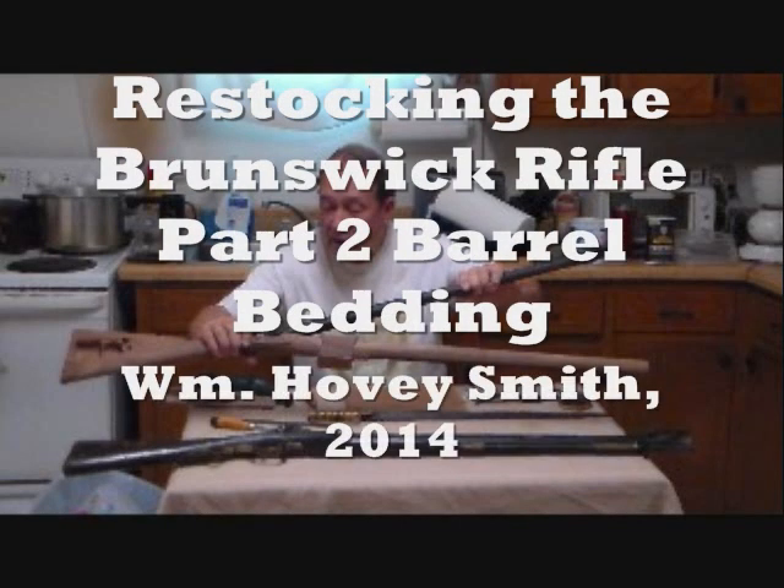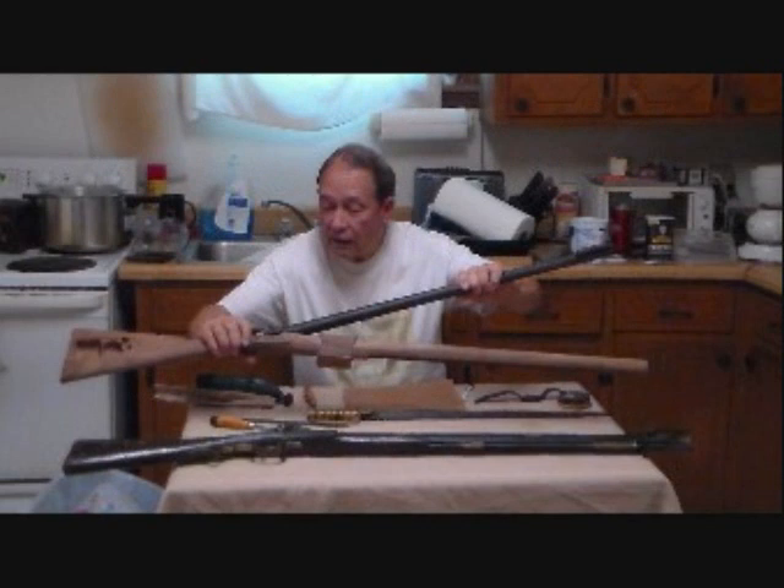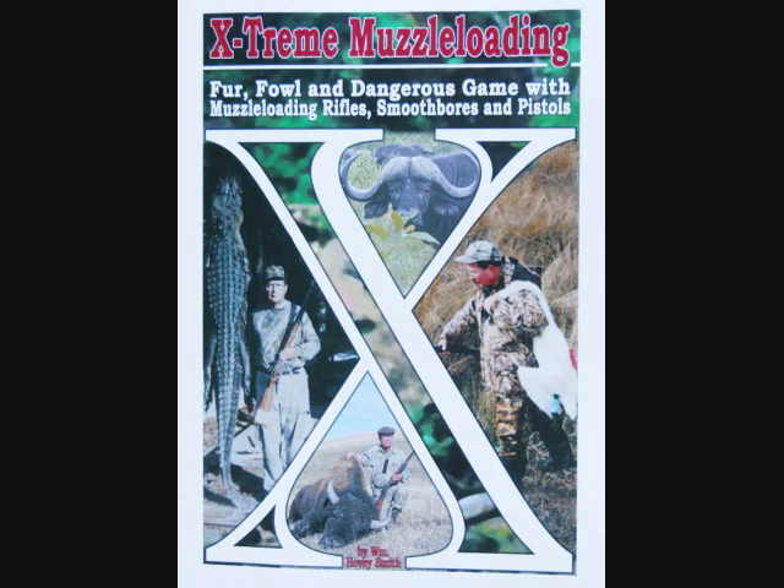Restocking the Brunswick Rifle, Part 2: Barrel Bedding. William Hovey Smith, 2014. I'm the author of Extreme Muzzle Loading, and here we continue our work rebuilding an original Brunswick rifle. This is Hovey Smith, the Backyard Sportsman, and we are continuing our work on the Brunswick rifle.